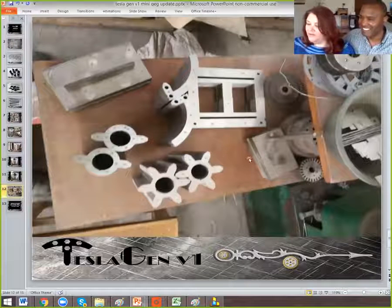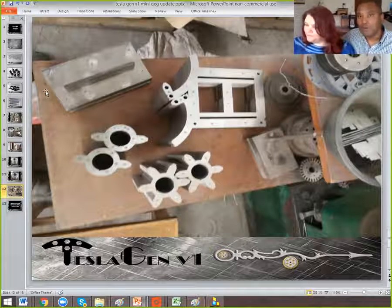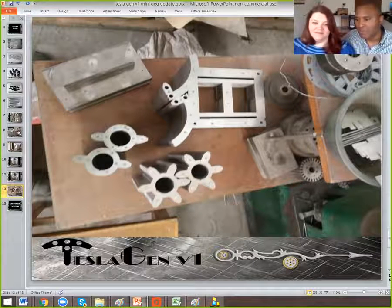We've got one of our final pictures here of all the different tooling and the parts stamped out. This is what we've been waiting for — the things that were in that CAD design have been brought into reality and are being basically finalized.